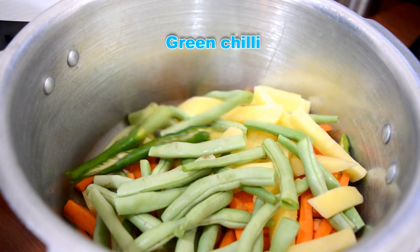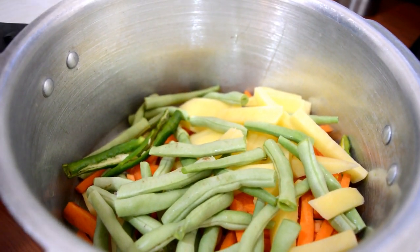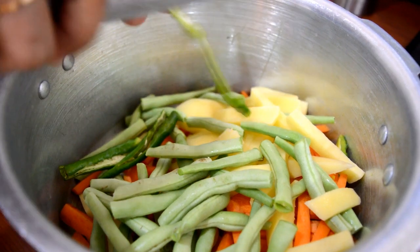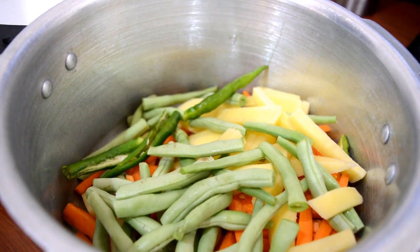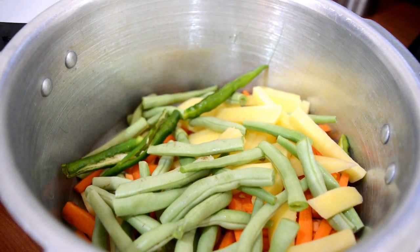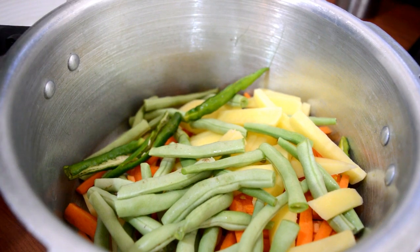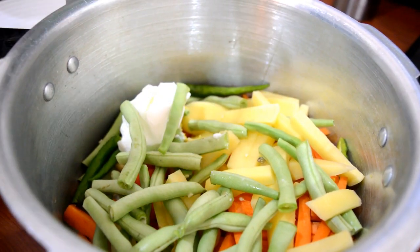We will add rice. I will add 3 tablespoons of rice. It is a thick rice.